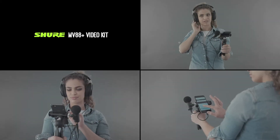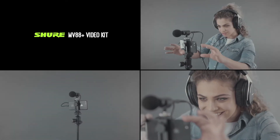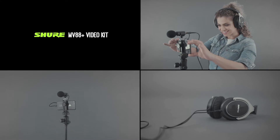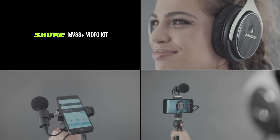The included phone mount is also compatible with any tripod with a quarter-inch connector. Monitor your recordings with a dedicated headphone output, and use the free Shure Motive audio or Motive video apps for complete control.